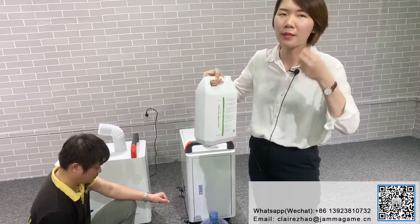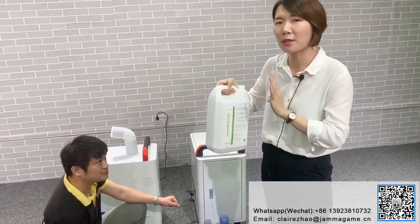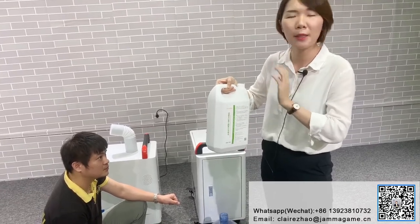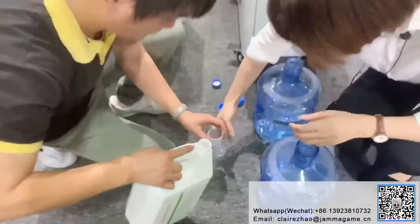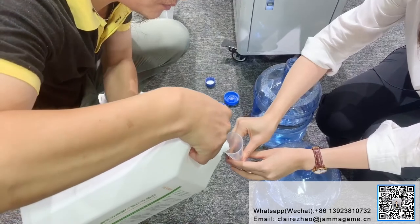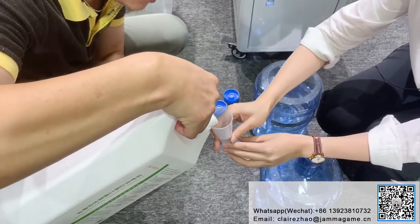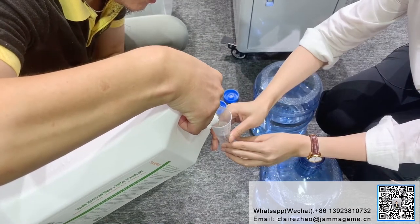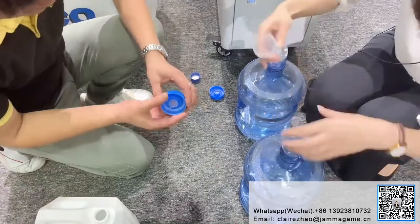Based on the math I calculated in my mind, we need 40 milliliters of disinfectant. Now we will show you the measurement — 40 milliliters.